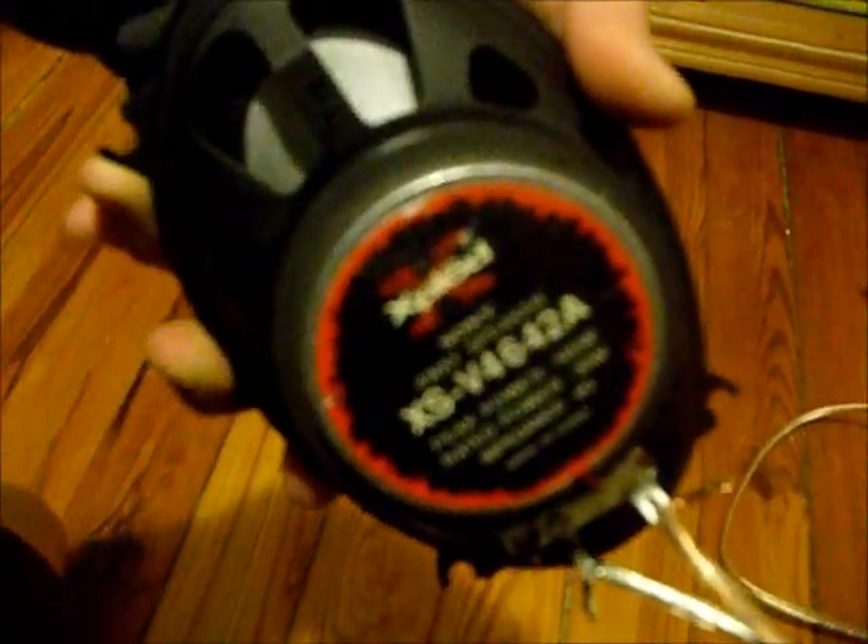This speaker is a Sony Explode XS-V464-2A. This came in the S10 and it was blown when I bought the truck. And after we hooked it up to the wall socket, now it's completely blown. The coil is all blown apart inside the speaker.